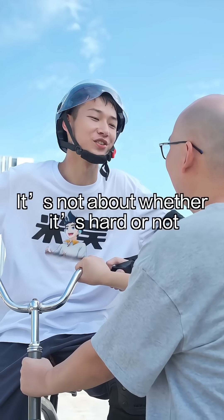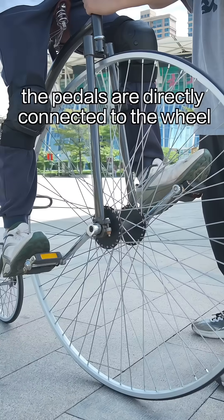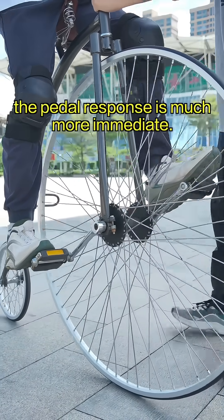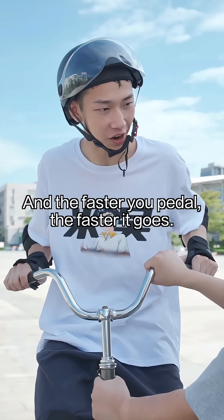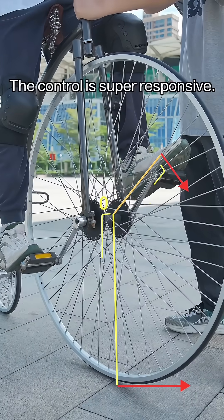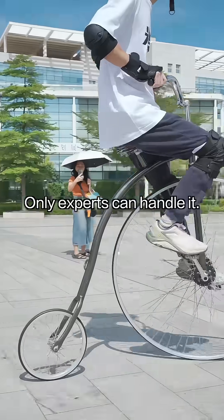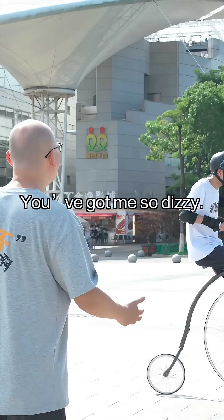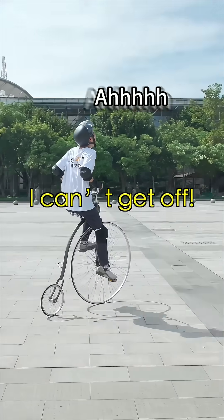So is it hard to ride? It's not about whether it's hard or not, it's more about the unique feeling it gives you. The pedals are directly connected to the wheel, so compared to bike chains, the pedal response is much more immediate — you pedal and it moves. The faster you pedal, the faster it goes. The control is super responsive, but the center of gravity is high, and it's like a lever, so it takes more effort and technique — only experts can handle it. Dude, can you let me talk? You got me so dizzy. It's too high, I can't get off!